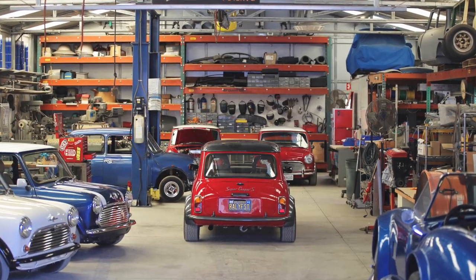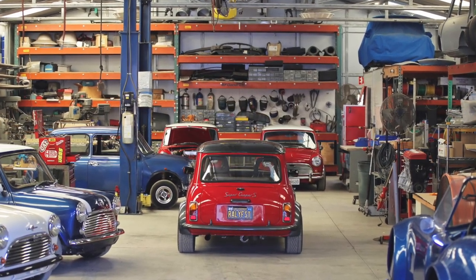Here at Gilded Racing, we specialize in the restoration of classic Mini Coopers. But we don't just restore them — we make them insane.